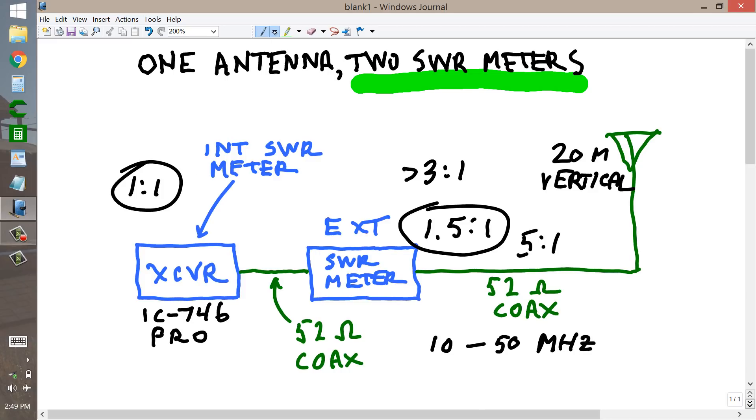On all ham bands I can get a perfect match, but only on 20 meters — 14 megahertz — can I get the 1.5 to 1, because that is the band this antenna is actually designed for. Nevertheless, I use this radio on all bands from 10 through 50 megahertz. I force-feed it because the tuner will handle the SWR and impedance mismatch that occurs on all bands down to 10 megahertz. Below 10 megahertz, it will not contend with it — it cannot make a match.